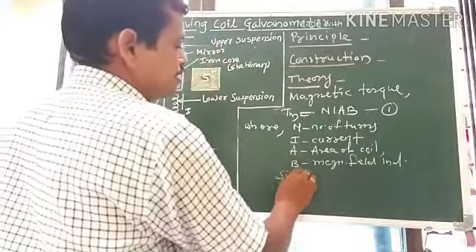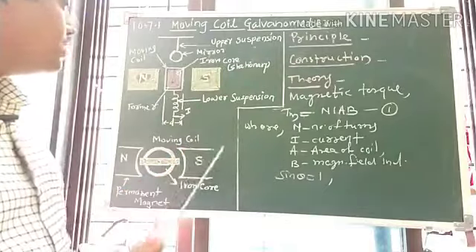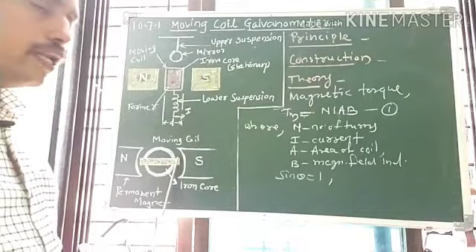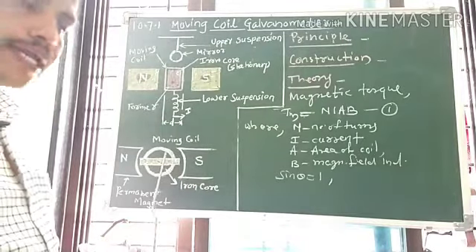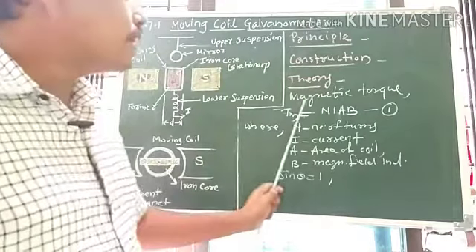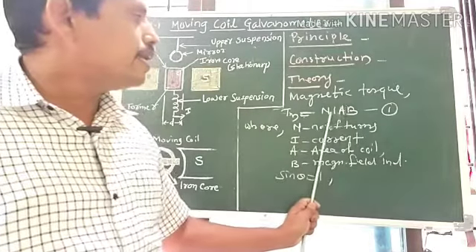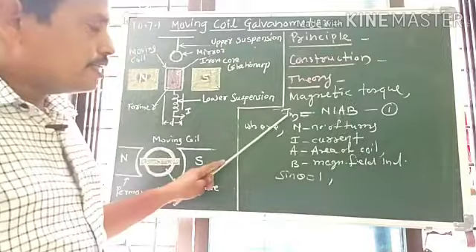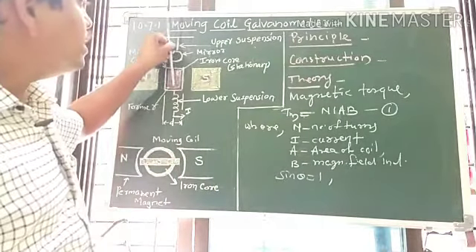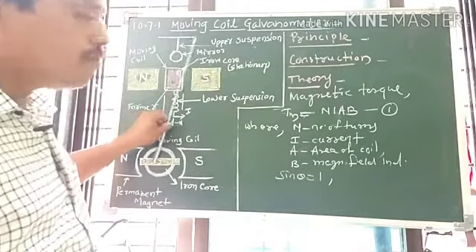Here, sin θ = 1, since the iron cylindrical core makes the magnetic field strong and radial. Therefore, the plane of the coil always remains parallel to the magnetic field, and for all positions of the coil the magnetic torque remains equal and constant, given by N I A B. This magnetic torque deflects the coil, and the pointer attached to it deflects on the uniform scale.